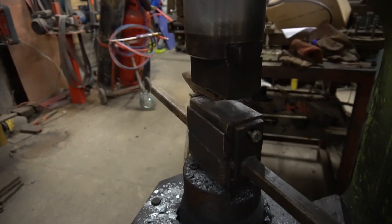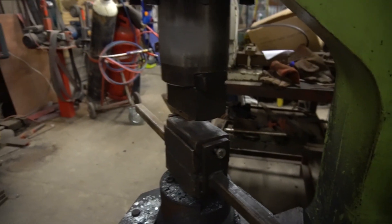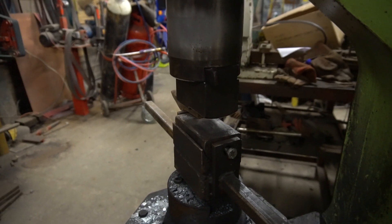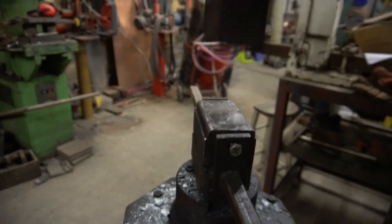I made that on the lathe — I turned down a big piece of what I think was 80 square, bored a hole at the centre, then sliced it in half. Then I had a chunk of I think 60 or 70mm round — it might be a three-inch round. I'll just turn the hammer on so I can rescue that piece out of it.